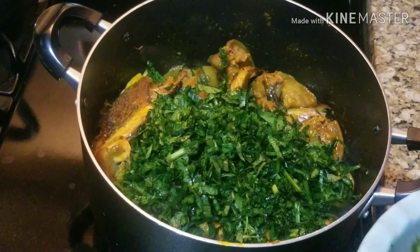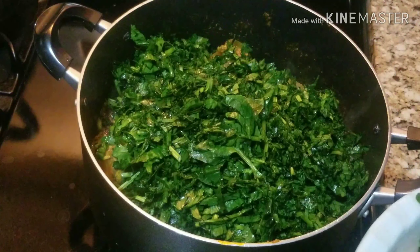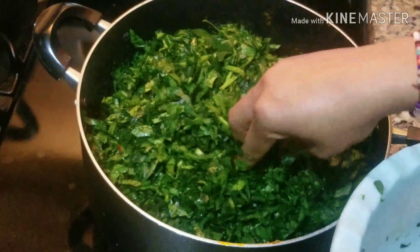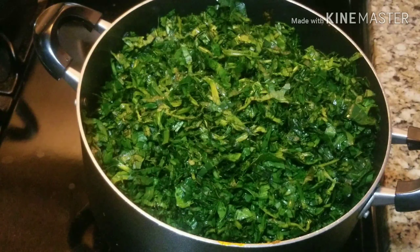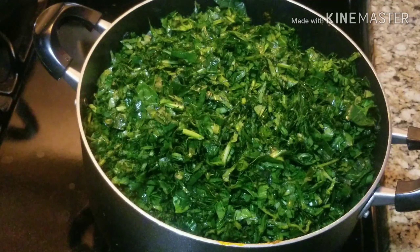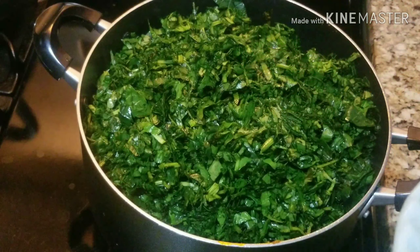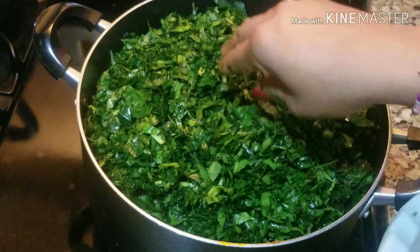So I'm adding my spinach now. This is a lot of spinach — I'm going to add it and mix everything together.